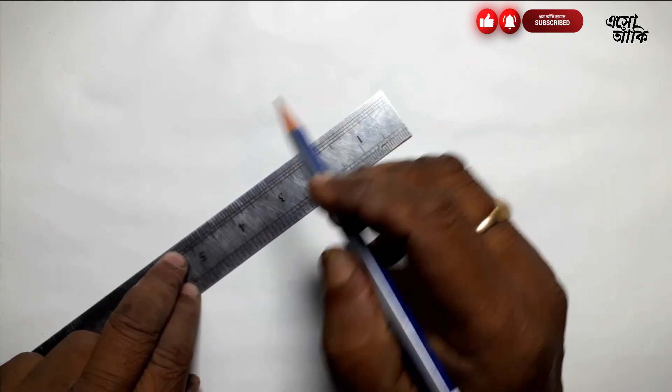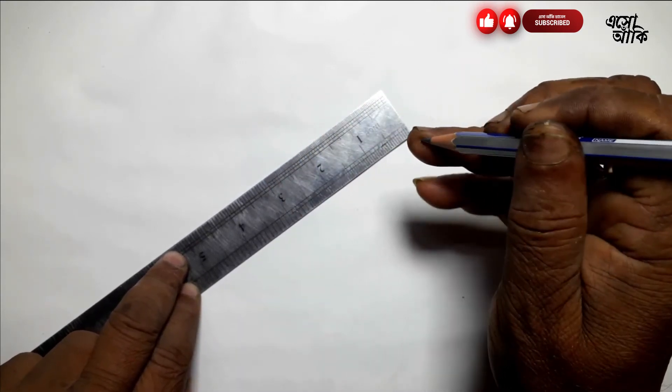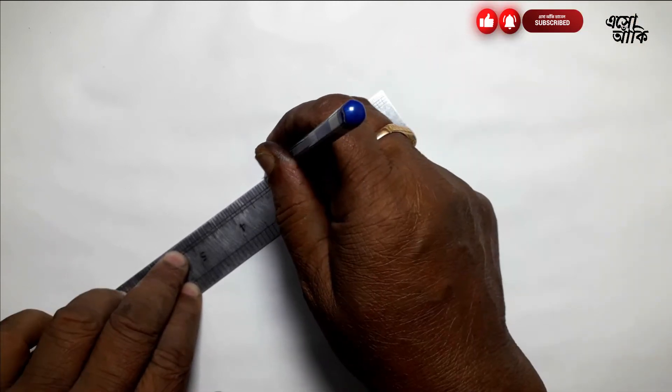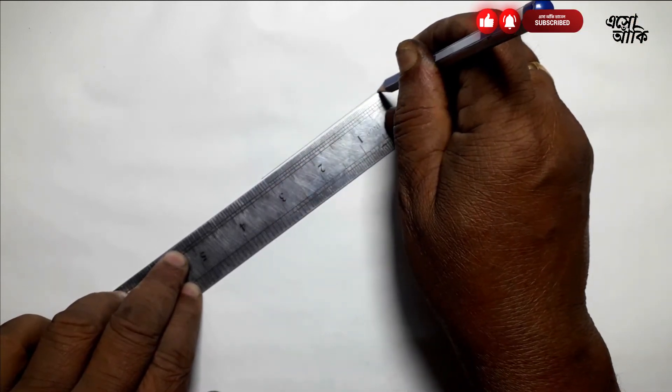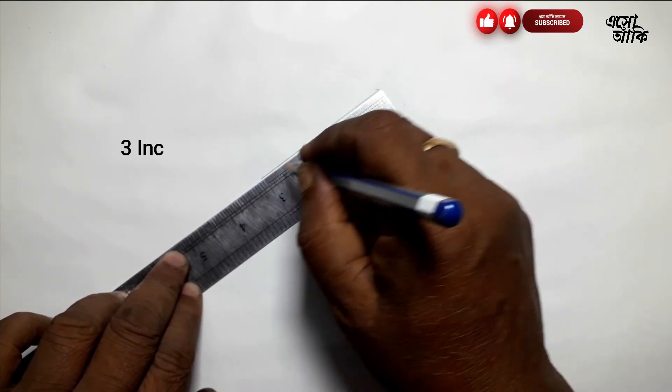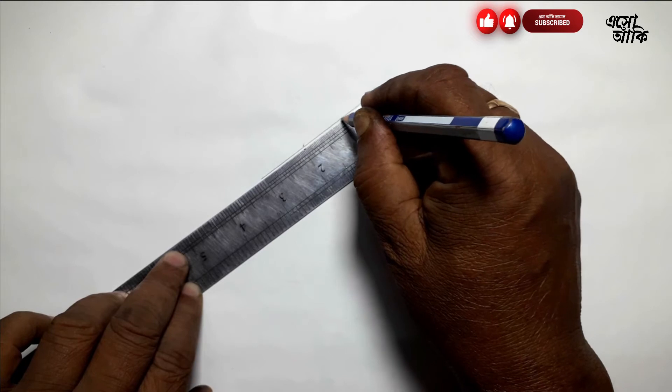Hello, today I will show you the first step. First, you have to make 3 inches and put it in the first inch.